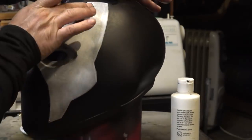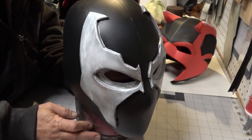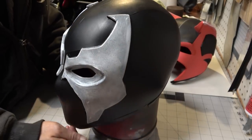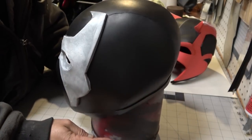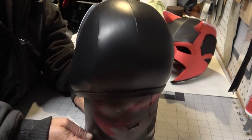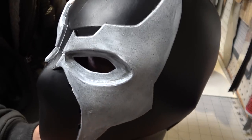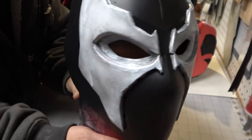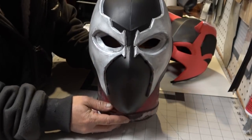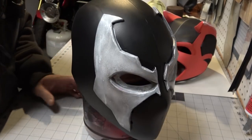Here are some glamour shots for your viewing pleasure. If you're into this kind of stuff, links for the templates will be in the description down below. Swing by my Amazon shop for all your cosplay supplies — I've got craft foam, EVA foam, contact cement, mannequins and mannequin heads, Under Armour garments and stuff. Links will be in the description down below.